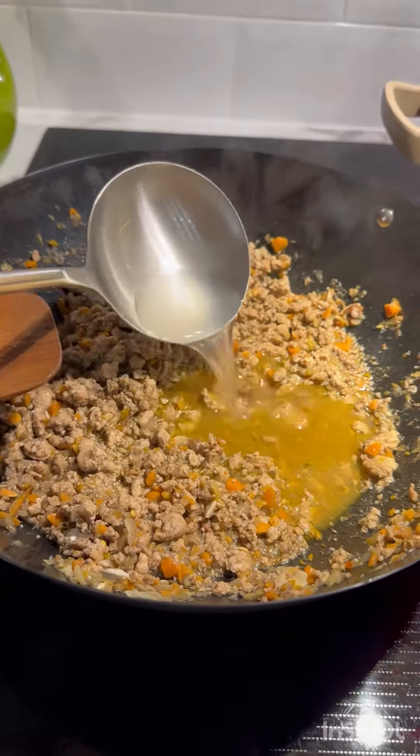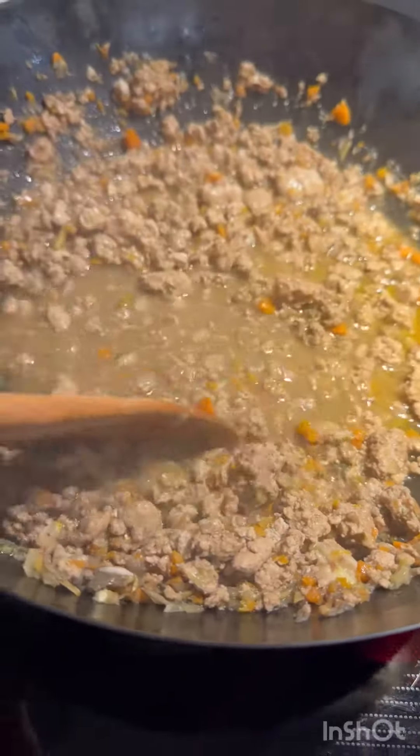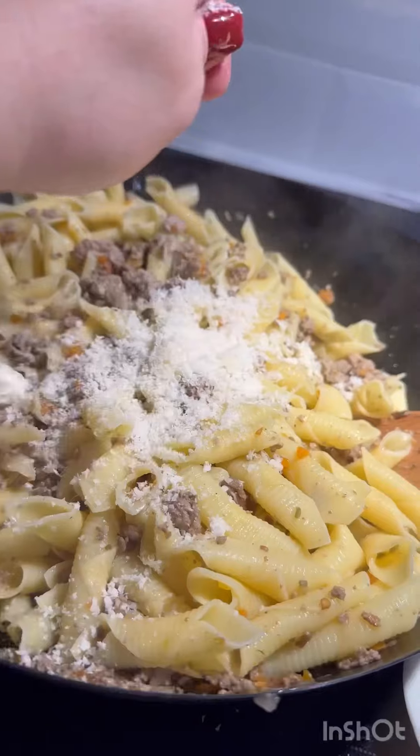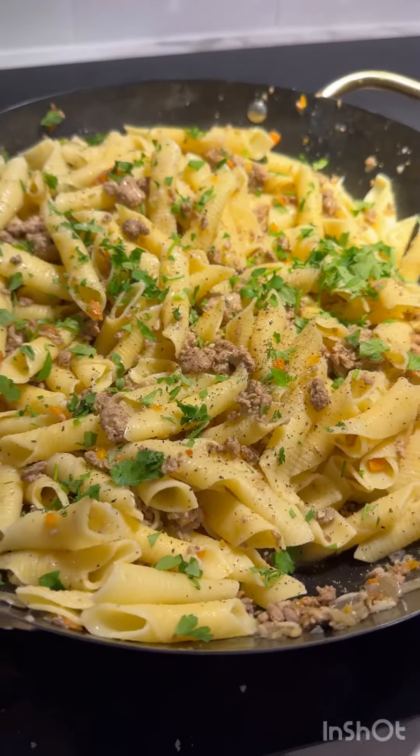And now we're going to add some pasta water to that meat mixture. Let's add some parmesan cheese. A delicious white ragu.